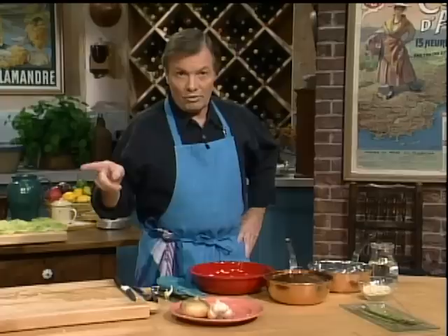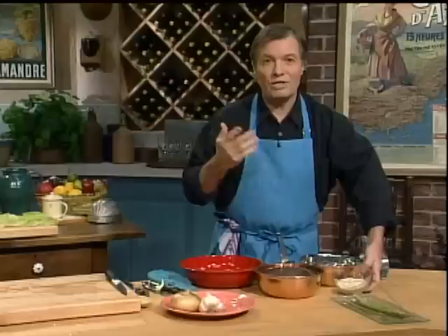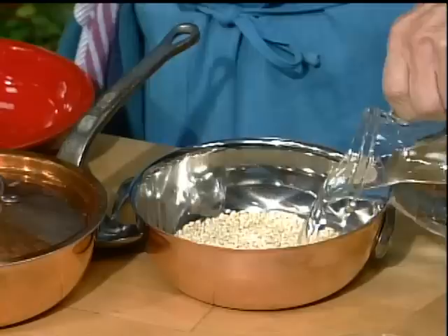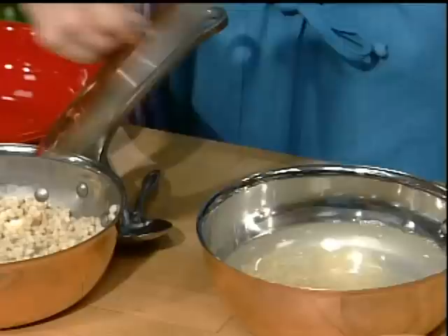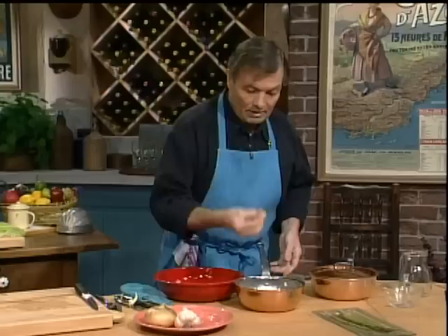Let me show you another stuffing I add to the cabbage — barley. Barley is a very old grain; it used to be used as currency in ancient Egypt. It has soluble fiber which tends to decrease cholesterol. Barley is not used enough — it's quite good. Very simple: half a cup of barley, a cup and a half of water, bring to a boil, boil 20 minutes. That's basically what I have here — it's cooked. We're going now to finish the stuffing with that.